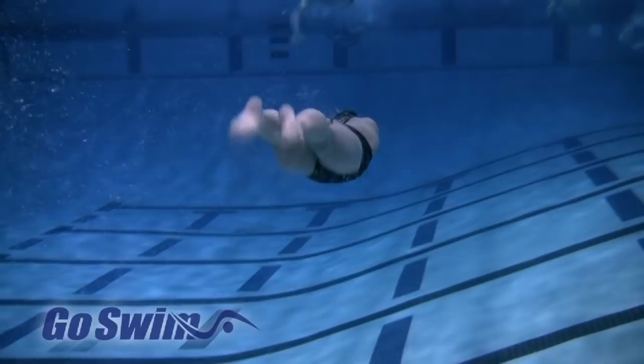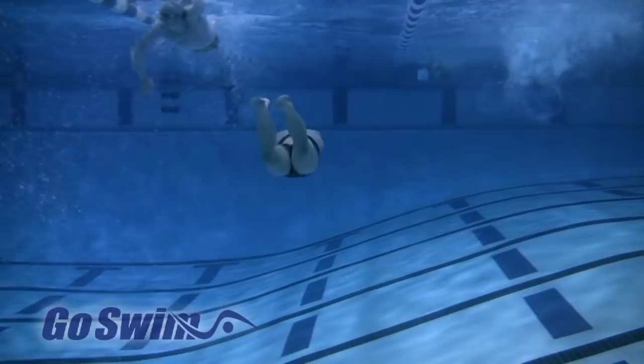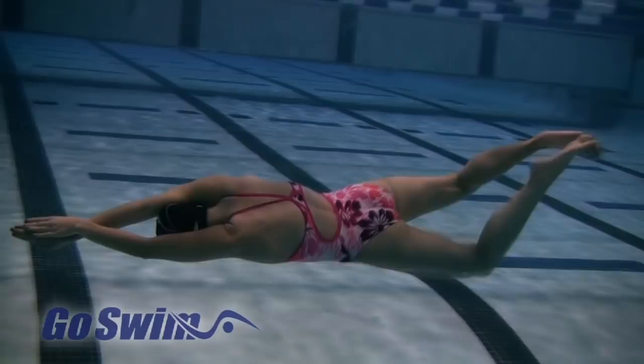It's funny how we discover new things in swimming. Sometimes when you're looking at one thing, you discover something else. Just goes to show that we should always keep an open mind on everything in swimming.